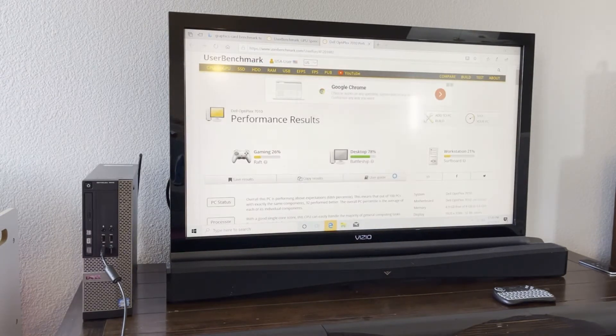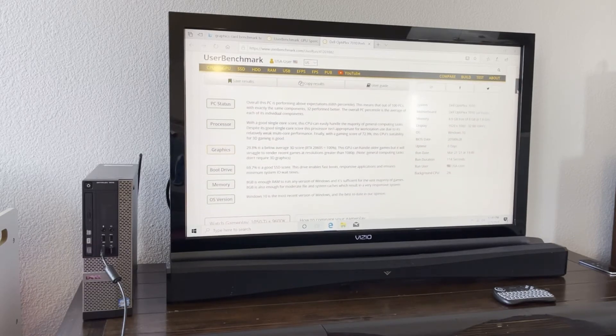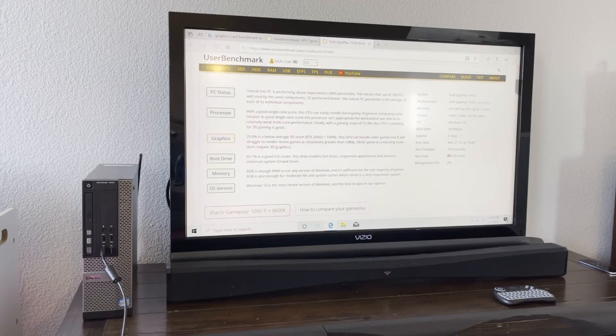Let's see how we did. We're scrolling down. Looks like everything did well with the graphics. It says it may struggle to render recent games at resolutions greater than 1080p. This monitor I'm running it on right now is 1080p. So just a note with the 1050 Ti — if you're trying to run things at 4K at a high frame rate, you may have trouble. But if your monitor is 1080p, it does just fine.